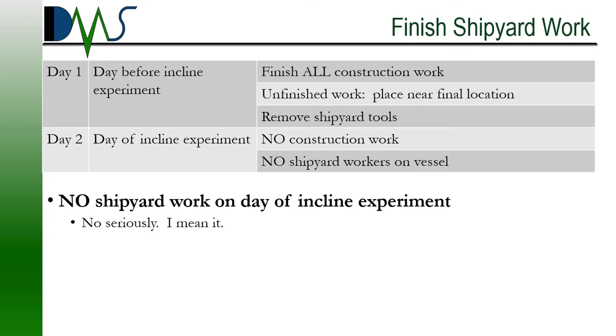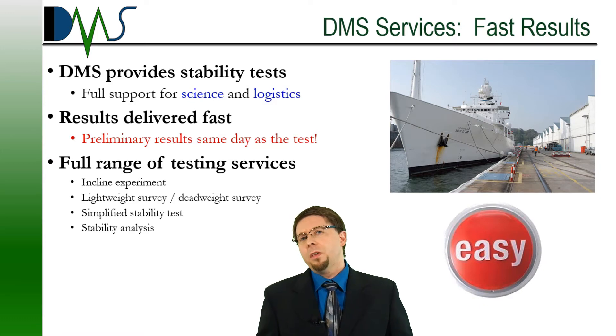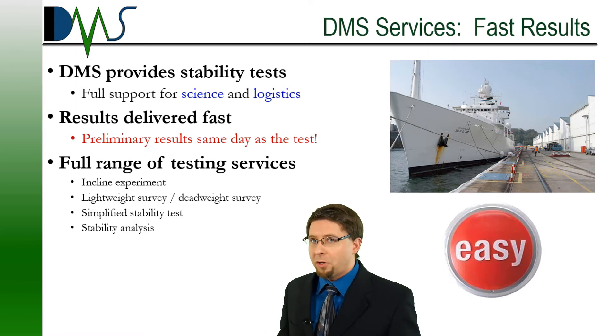One thing everybody asks is: what happens if we're running late? What do we do with all of the equipment? As far as the stability test is concerned, you don't necessarily have to have it physically bolted down. We want your equipment at least placed in about the same location as its final resting point. You've noticed how there's this fine balance between the requirements for the test and the practicality of knowing that you have a working ship.